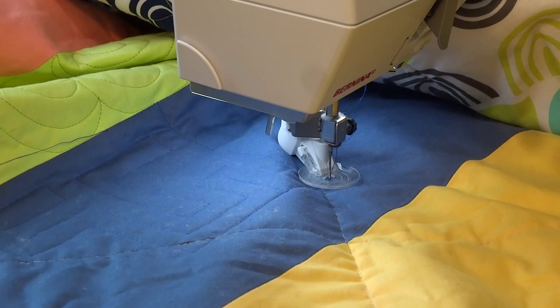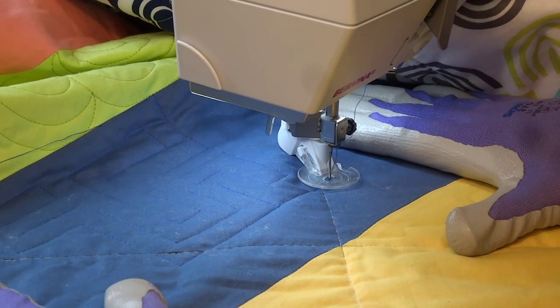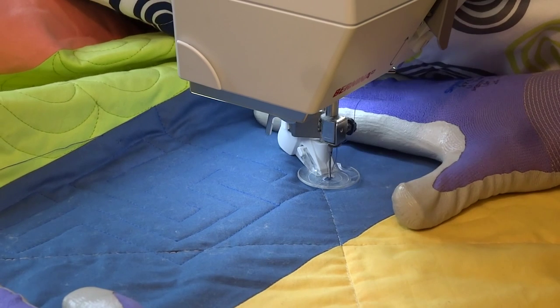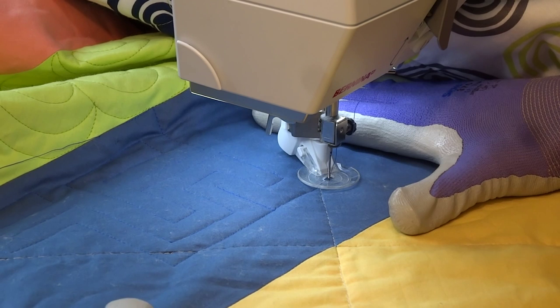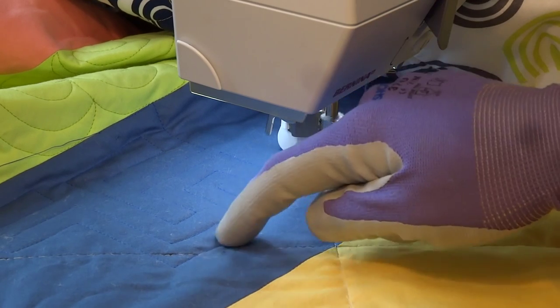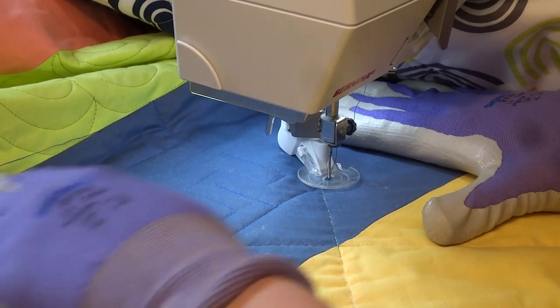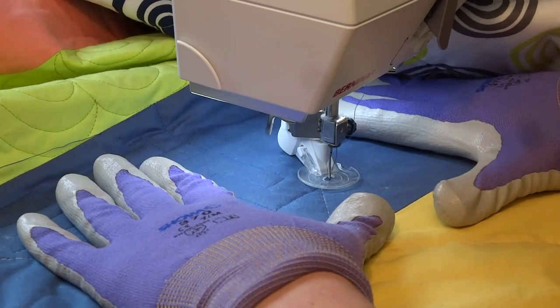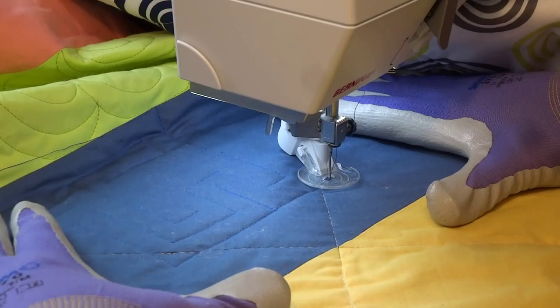Hi, I'm Jess from Elven Garden Quilts and today I'm going to be showing you how I quilt what I call a maze design. It's just a straight line quilting design and it's really up to you how complex you want to make the maze. The critical thing with this design is to try to plan ahead as much as you can so that you're keeping the spaces between the lines fairly regular. This gets easier with practice and I'd suggest you practice on paper before you get stuck into it.